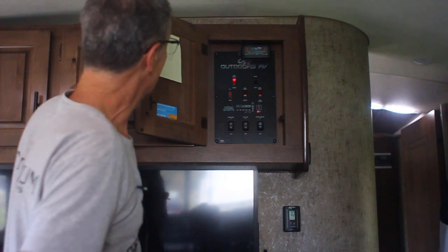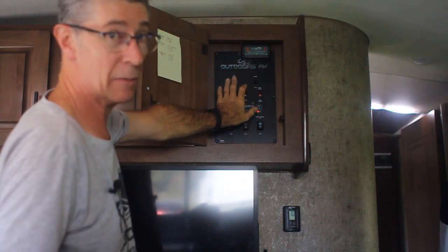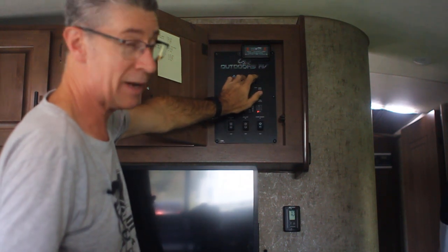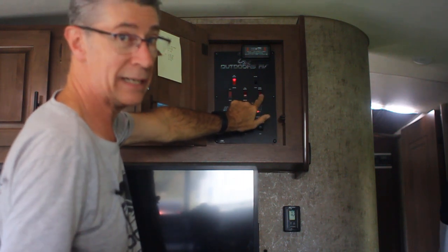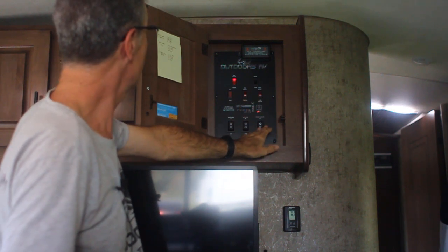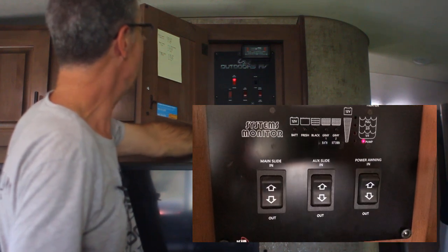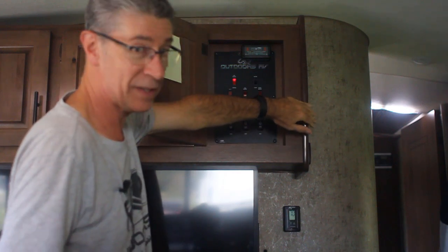This is the control panel — the heart of all your monitors. We've got the gas hot water switch, the electric water heater switch, and the water pump switch here. There's also one in the bathroom which is convenient. We've got our fresh water tank heater, slide controls for the main slide, the chair slide, and the power awning — with remote controls for those as well. All the tank monitors are here, and the electrical panel is on the side.